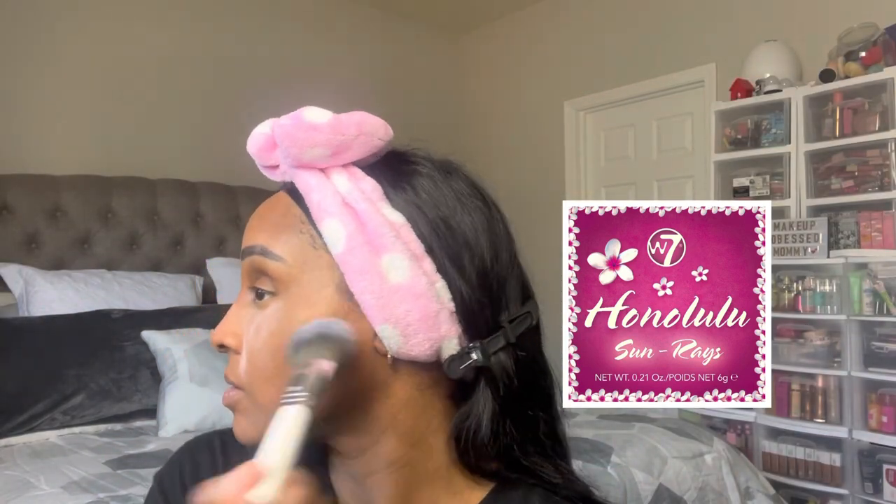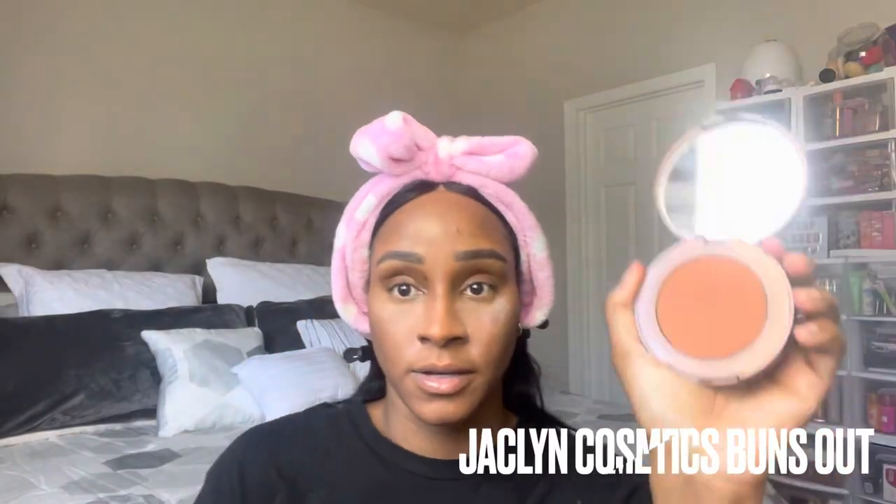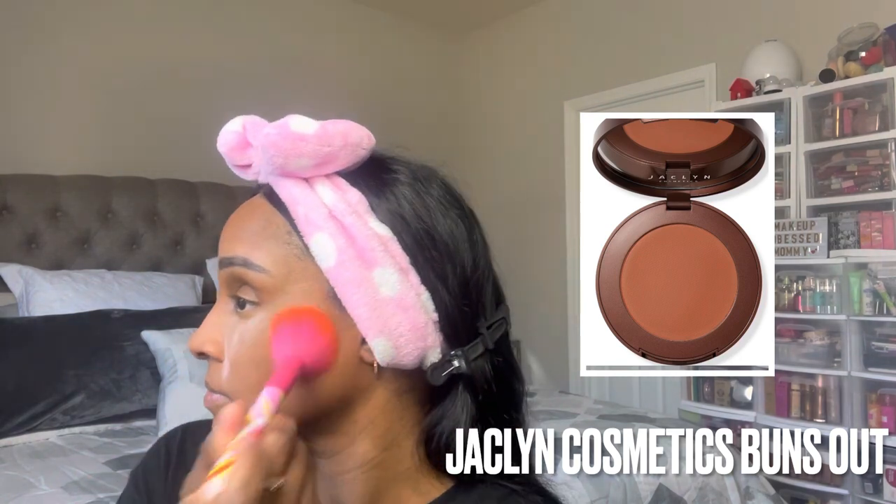Not bad! I'm bronzing my skin because I needed to bring some life back into it. Look at the shimmer though — I really need a matte bronzer. I'm using the Jacqueline Hill brush — this is 'Buns Out' — it smells like coffee. I just like a big fluffy brush. I just won't have a double chin this way. I'm sweeping away the excess powder from under the eye.